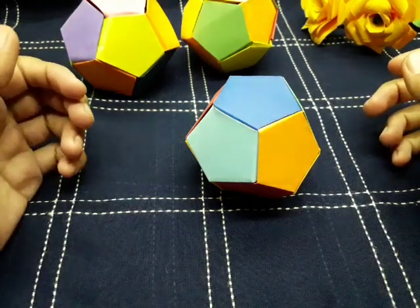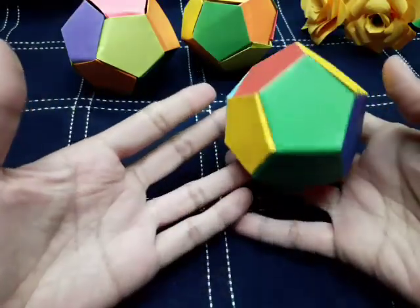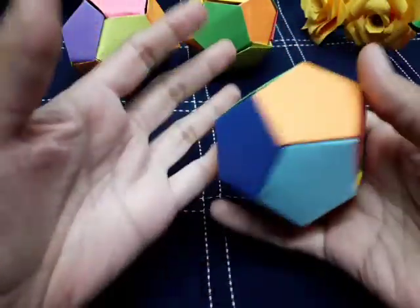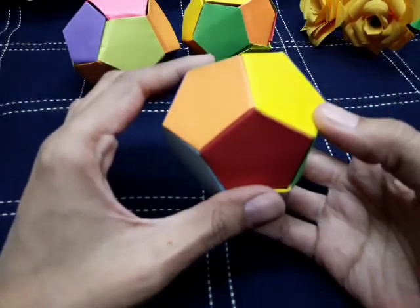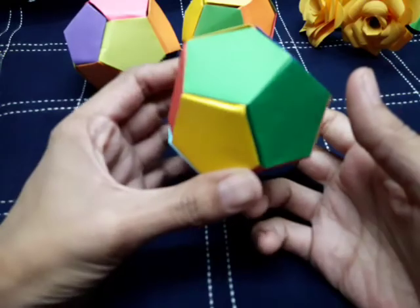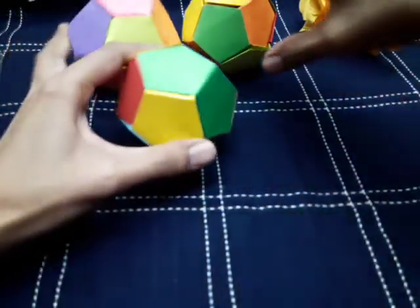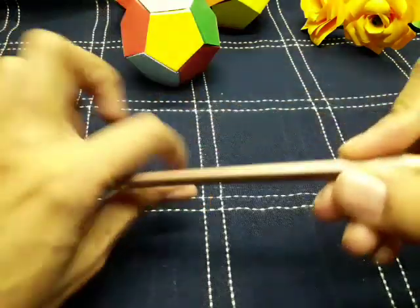Assalamualaikum viewers, I hope you all are fine. Today I'm going to show you how to make this origami ball with the help of computer paper. For making this ball you need computer paper, a scale, a pencil, and a scissor. You need six sheets of computer paper.